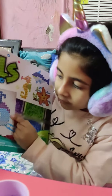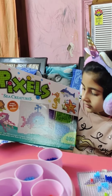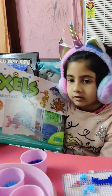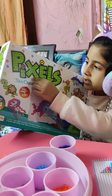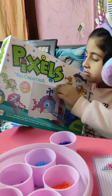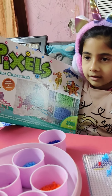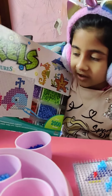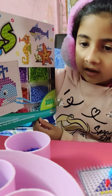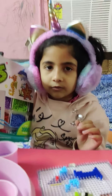Guys, tell me in the comments which is your favorite sea animal and which ones you can make. This is a pixel kit and we can make these over days and days, and you can do this with your families and friends.